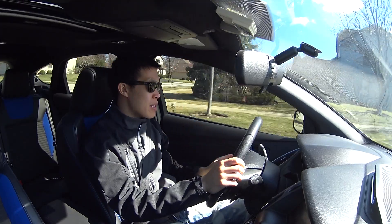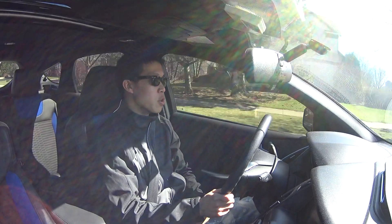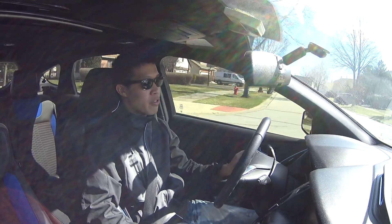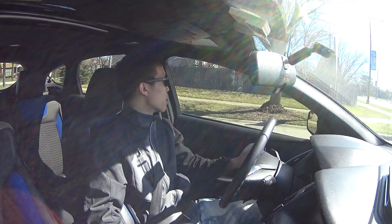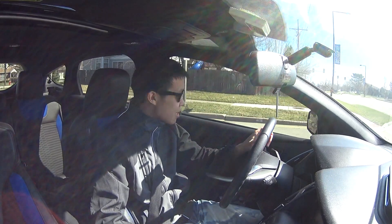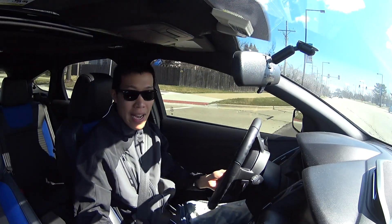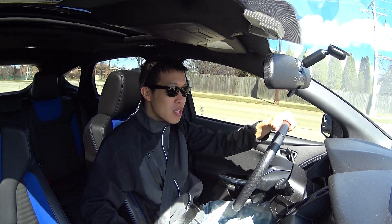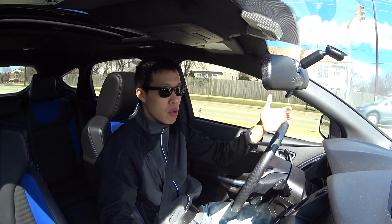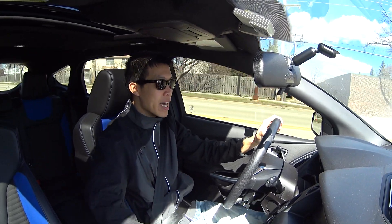And this is mainly with the 2012 and newer years — so 2012, 13, 14, 15, and 16. What car manufacturers have done is essentially made it really difficult for people like you and I to upgrade to an HID kit.